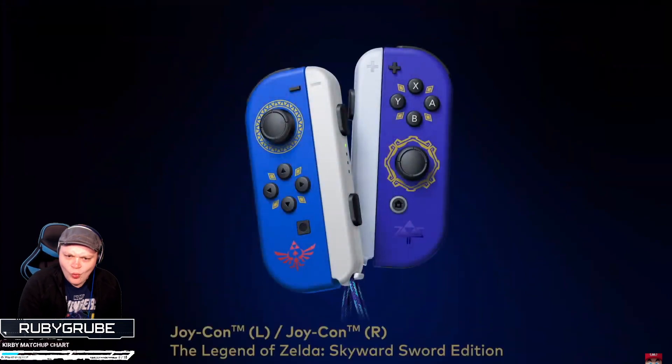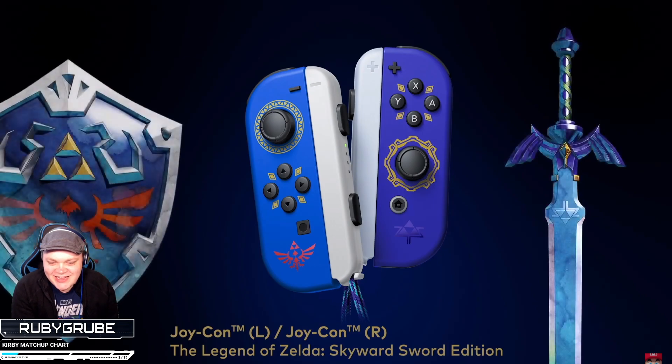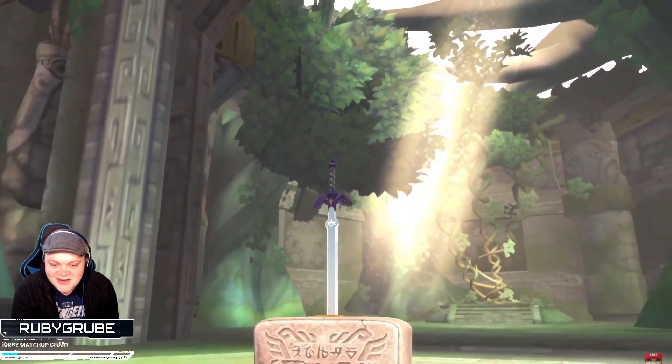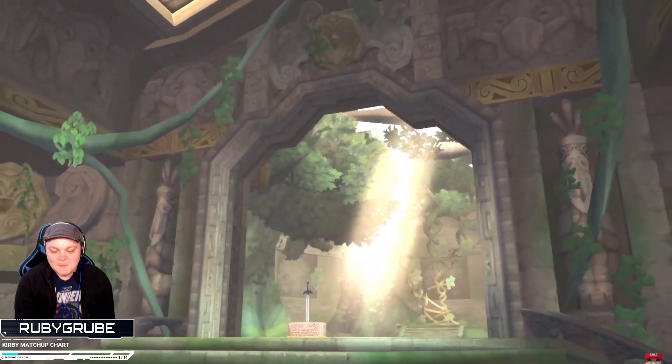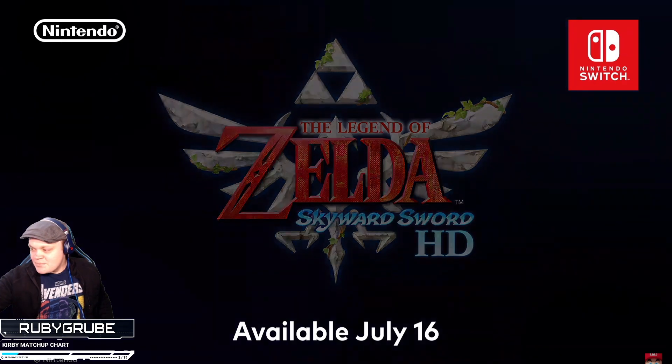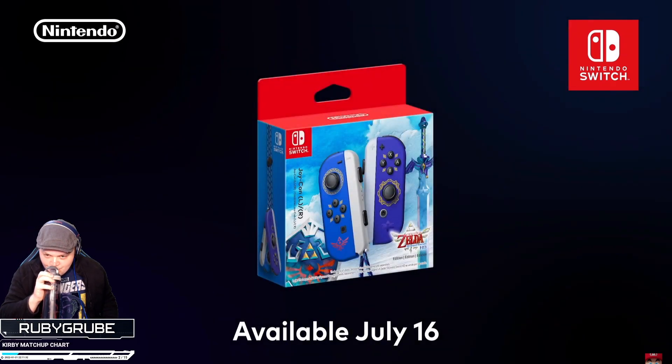Here's something else we've been working on — specially designed Joy-Con. That looks sick! The Legend of Zelda: Skyward Sword, as the game depicting the earliest story in the Legend of Zelda timeline, details the events around the creation of the Master Sword itself. July 16th! Following this Nintendo Direct you'll be able to pre-order the game on Nintendo eShop, and the specially designed Joy-Con controllers will launch on the game's release date at your local retailers.